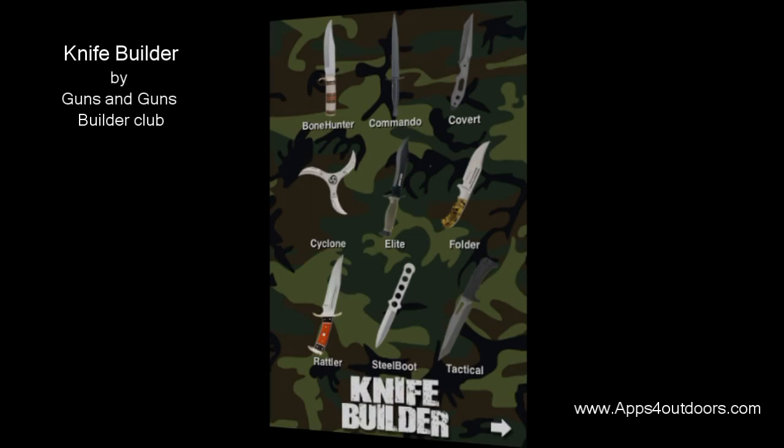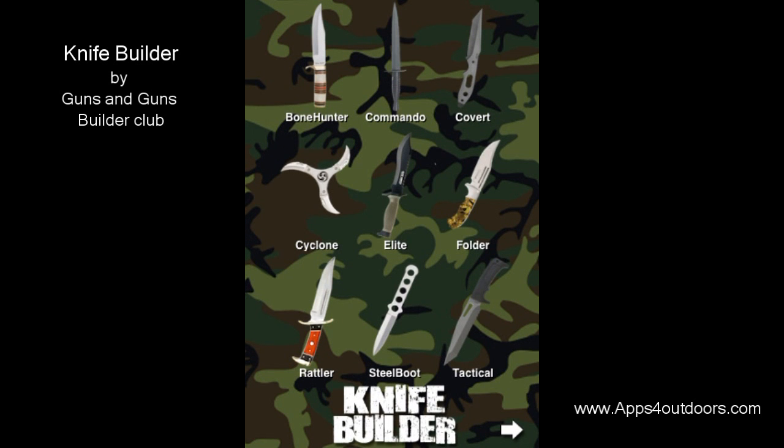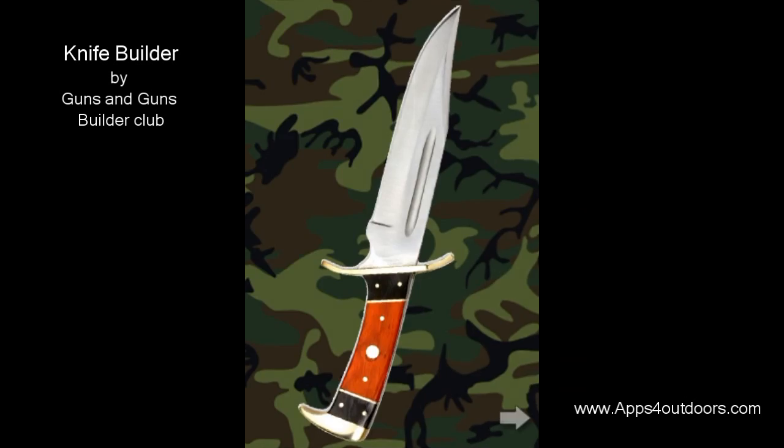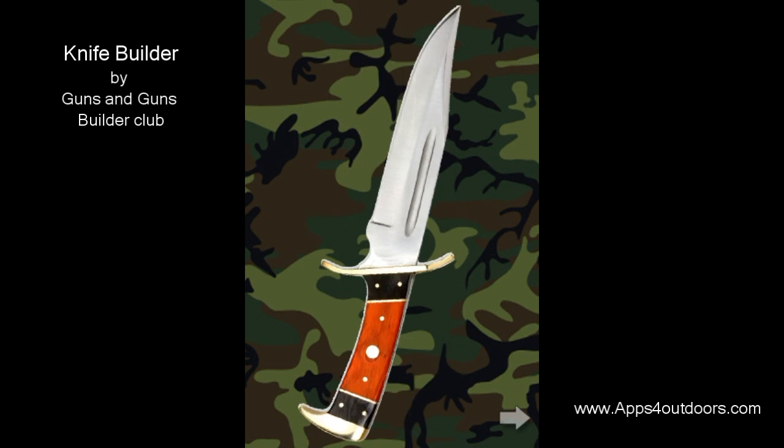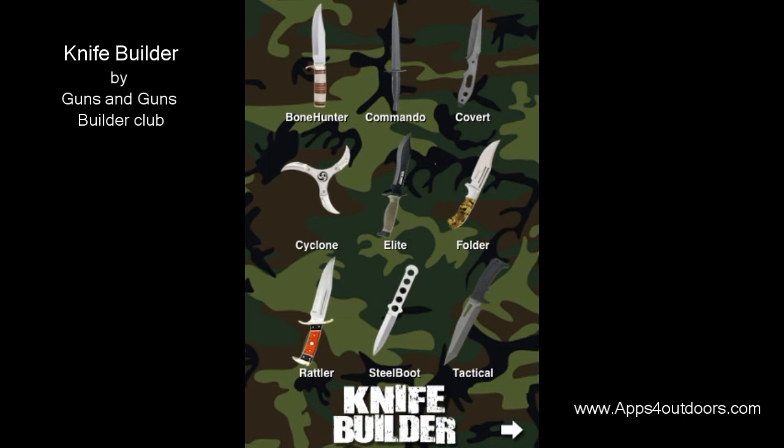Let's go and look at one more. How about the Rattler here and see what kind of noise we can make. Some of the most popular knives are available here on Knife Builder. This is by the Guns Builder Club.